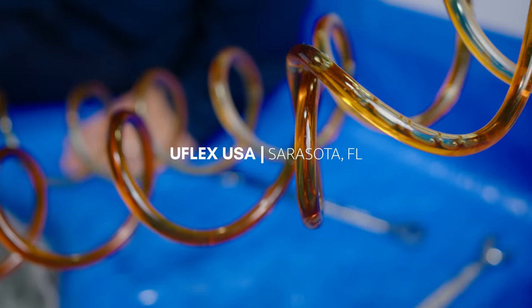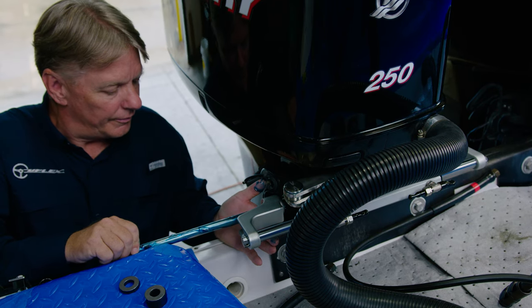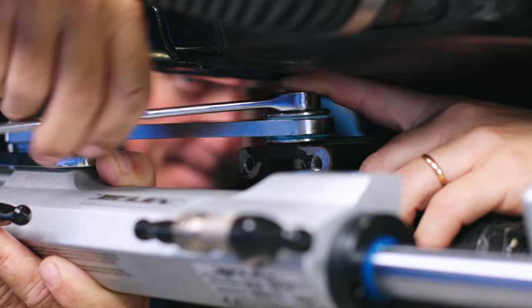Welcome to UFLEX USA located in Sarasota, Florida. Today we are installing a UFLEX hydraulic steering system. This application is on a center console with twin outboards.